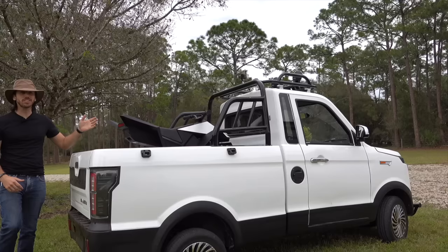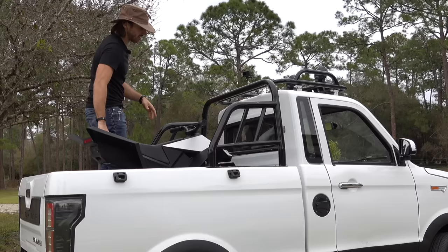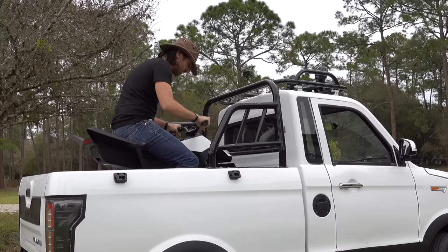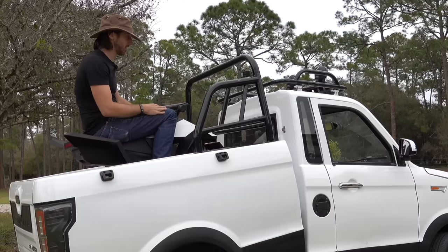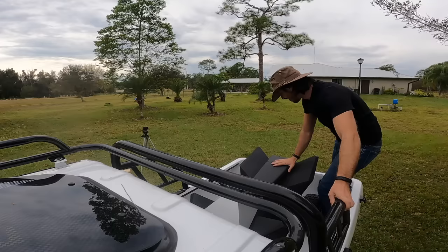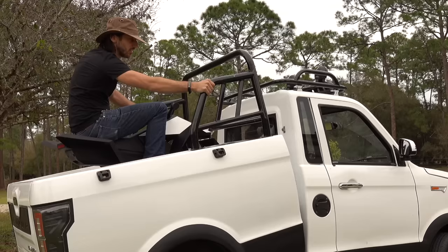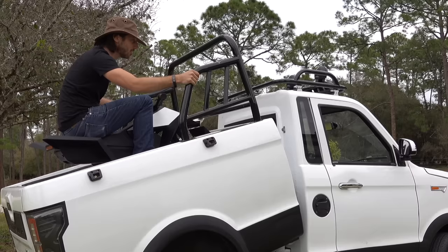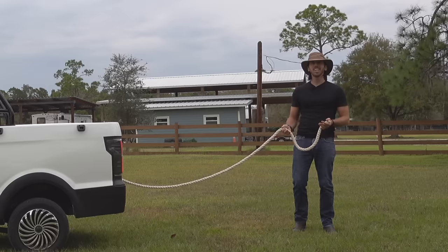Now while I have the cyber quad in here, this is a good chance to test the lift capacity of the bed. A lot of people ask what the capacity is and honestly I have no idea, but we'll find out. The cyber quad is about 150 pounds, I'm another 150 and a bit, so let's see if it can lift with both of us in here. It's working — no trouble at all! At least 300 pounds is the capacity of the hydraulic lift, and with weight in it, it lowers really easily.